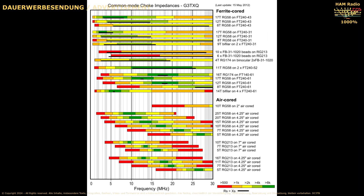Here you can see the results of G3TXQ in a bar chart. In the area where the bar is green and where we see a bold line, that is the frequency where we have a good choke. So if you summarize his results...